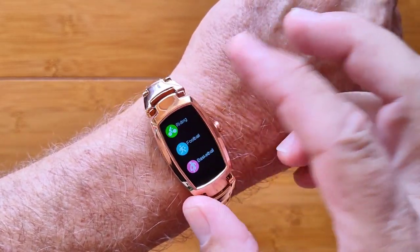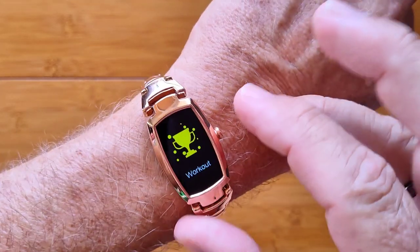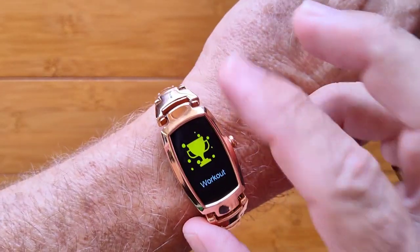You've got a few workouts: running, climbing, walking, and some others. Nothing on GPS though — it's all using step count for your distance traveled.